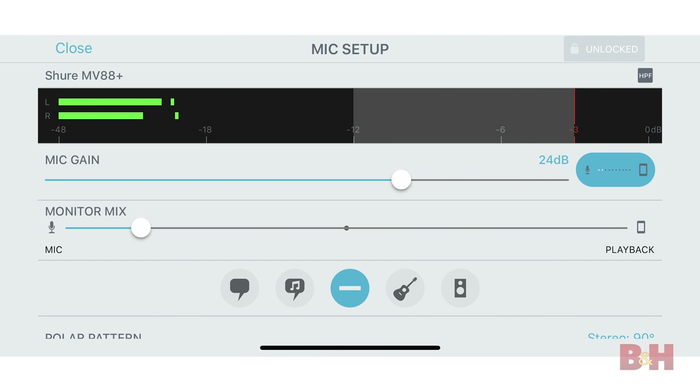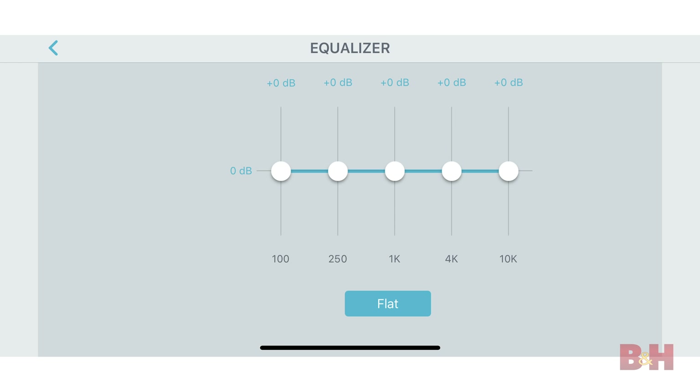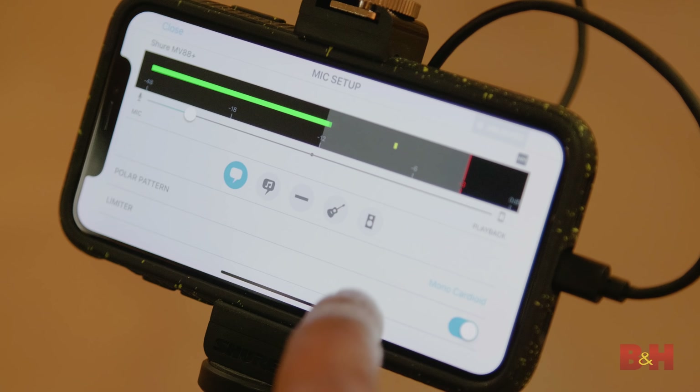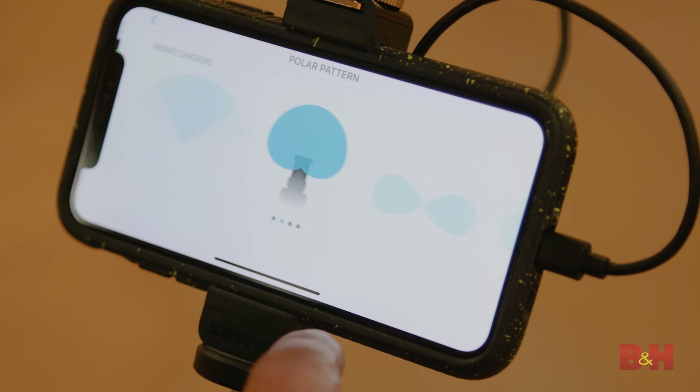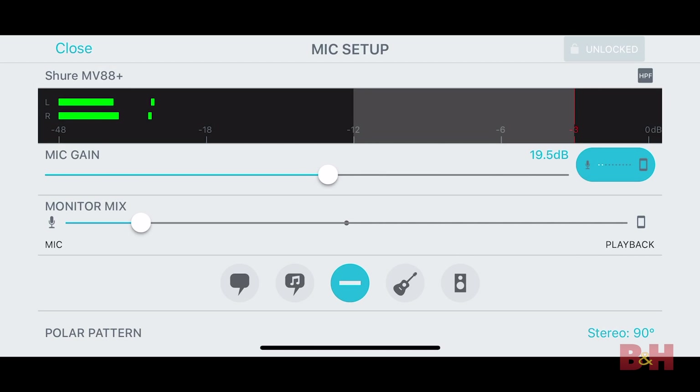On the subject of compatibility, the MV88 Plus works with iPhones and most Android devices. However, when using an Android phone, you are required to use the Shure Motive Video app to operate the camera, while iPhones give you the option of also using Apple's built-in video recorder. To make certain that your Android device is compatible, Shure maintains an updated list on its site detailing which Android phones work fluidly with the MV88 Plus.